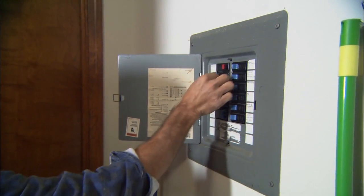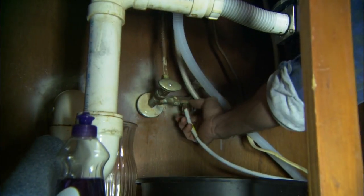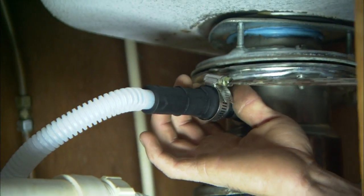With a dishwasher, you'll not only want to turn off the power supply to the appliance, but also the water supply. Usually this valve will be close by, like this one, inside the sink cabinet. While you're under there, you can disconnect the water supply line and the drain line.